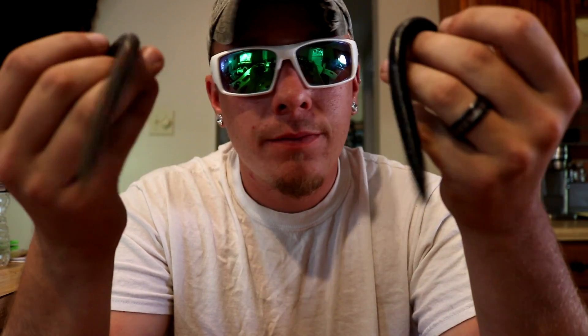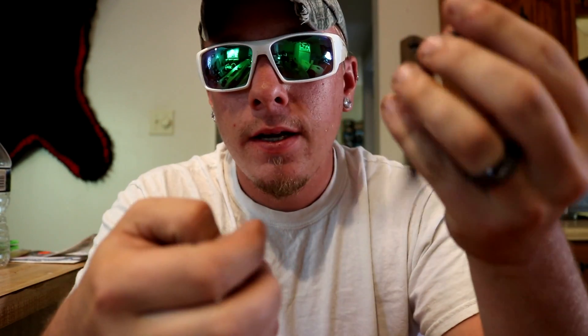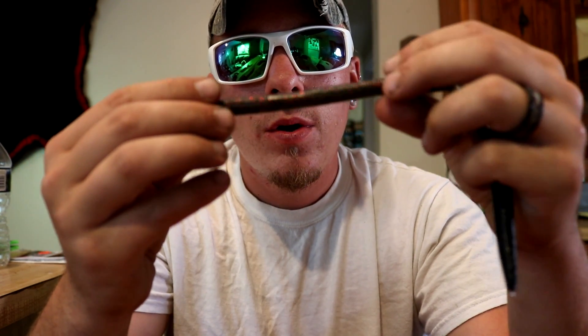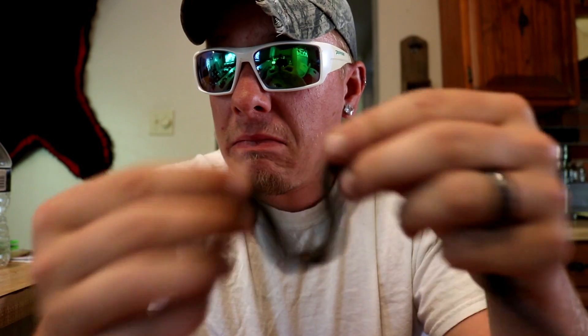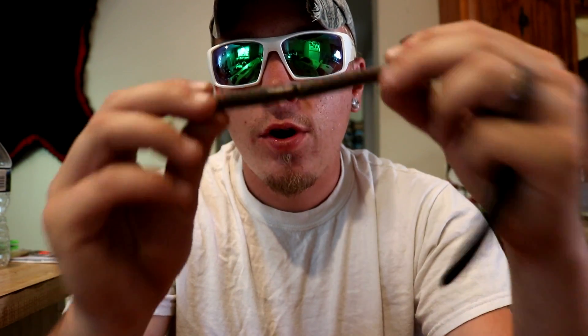The last bait is another bottom bait — Senkos. When can't you throw Senkos? They catch fish almost any time except maybe winter. I stick with the basics: this is black with blue flake and this is green pumpkin with red flake. Again, black for dirty water, green for clearer water. It's really quite simple.